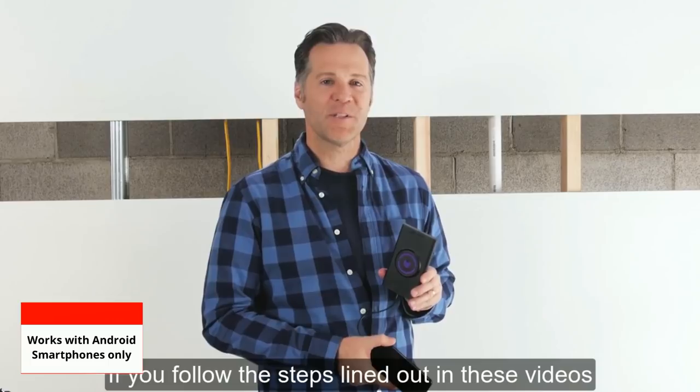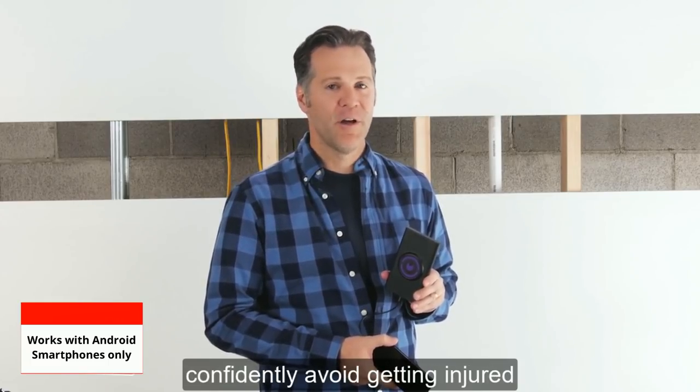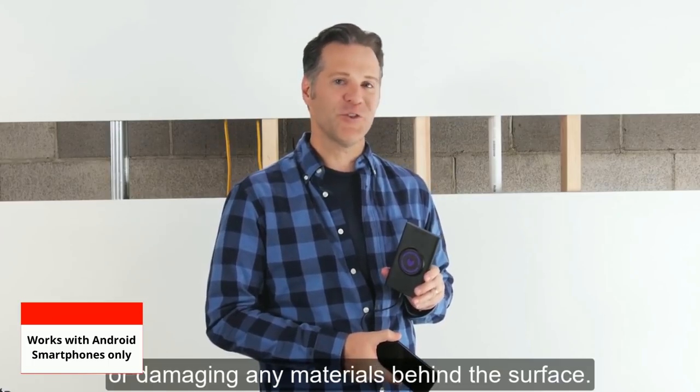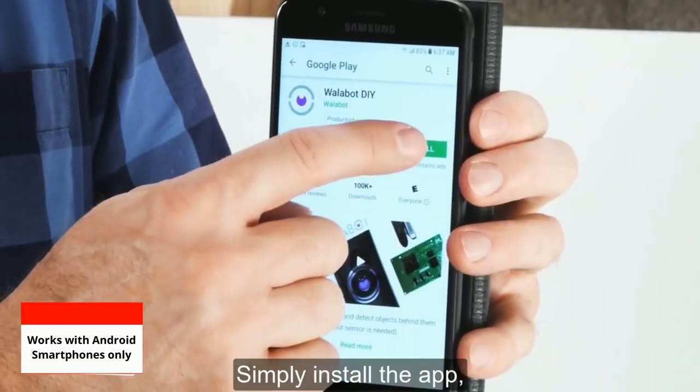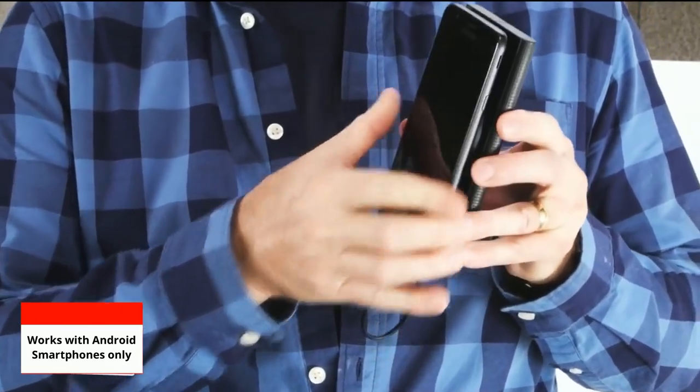If you follow the steps lined out in these videos, you'll be able to work on your walls and confidently avoid getting injured or damaging any materials behind the surface. Simply install the app, attach the Wallabot, and begin.